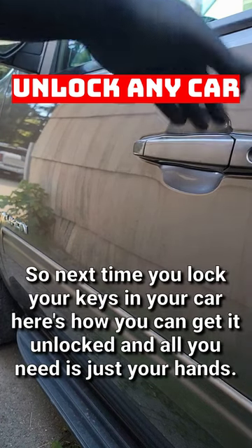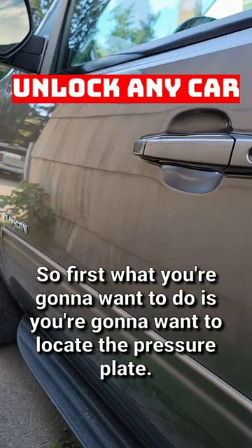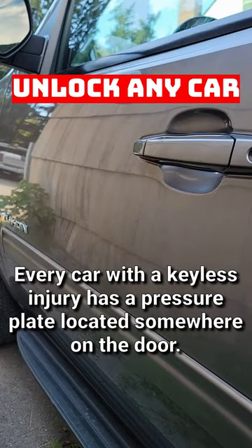So next time you lock your keys in your car, here's how you can get it unlocked and all you need is just your hands. First, you're going to want to locate the pressure plate. Every car with a keyless entry has a pressure plate located somewhere on the door.